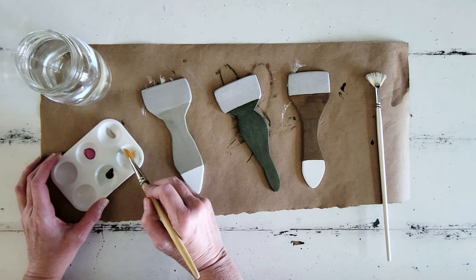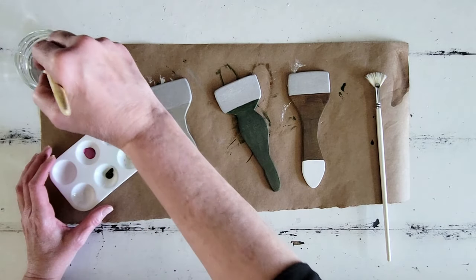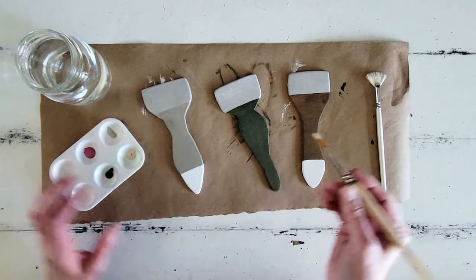After we get all the handles on our paintbrushes completely painted, we're going to go ahead and sort of dirty these up, if you will.